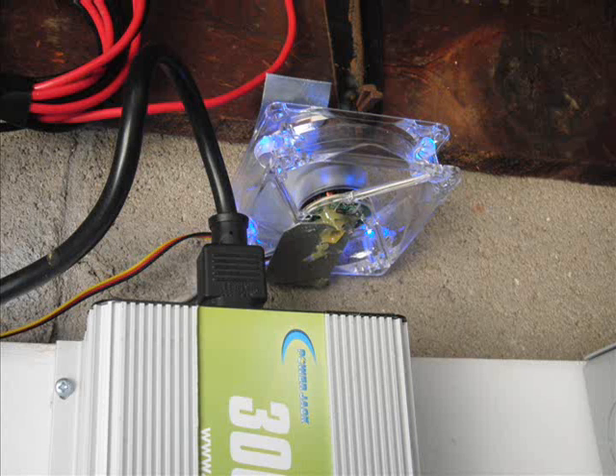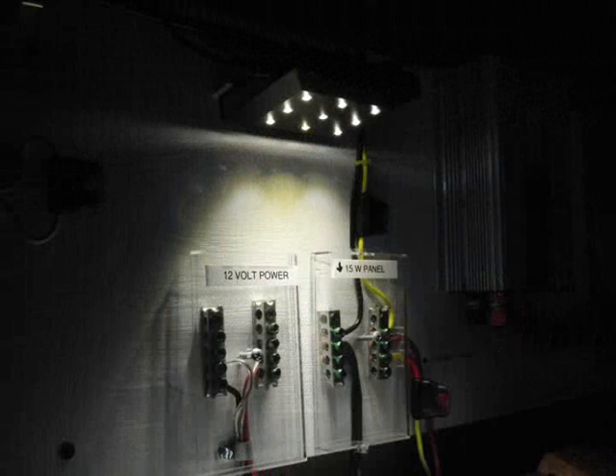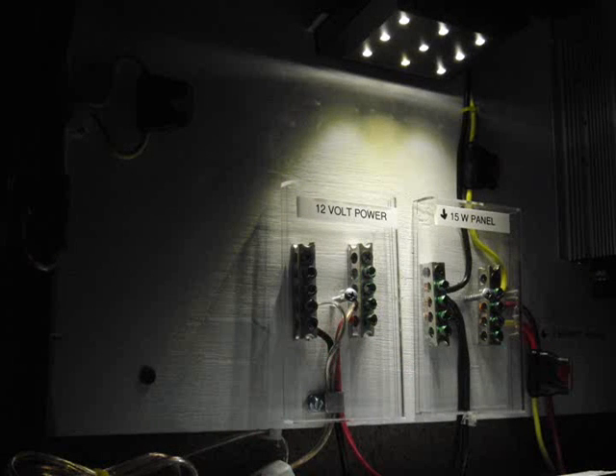I also got this blue neon computer fan to cool my grid tie inverter. It's powered by this 1.8 watt solar panel. And I also got LED lights from Lowe's.